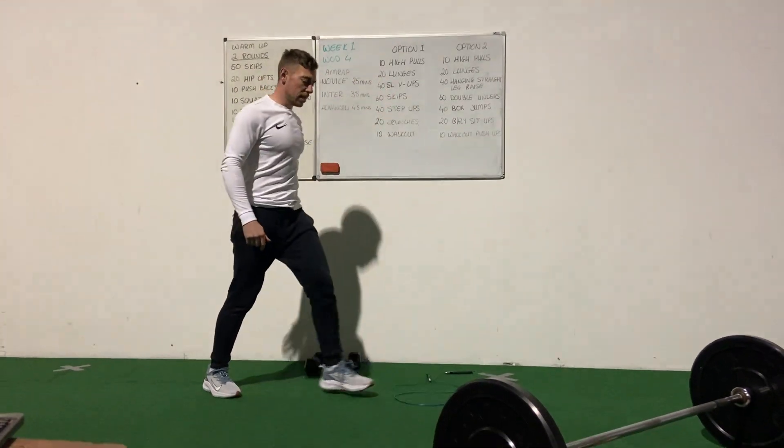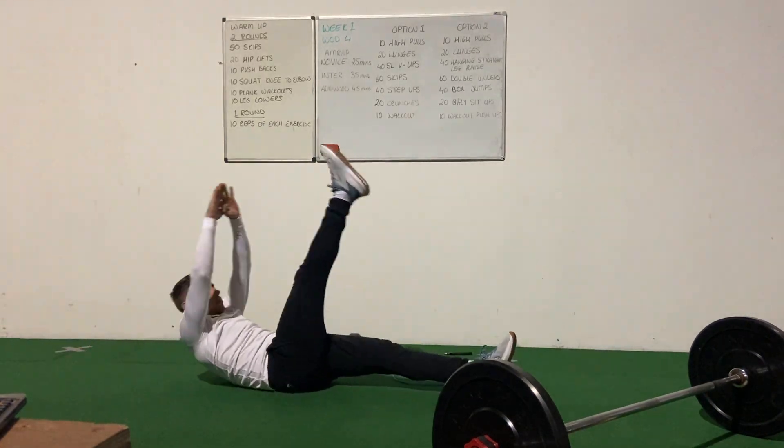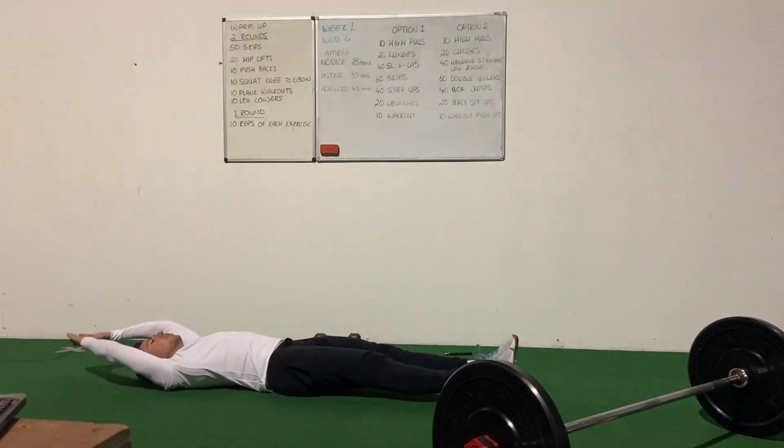Then we'll have 40 single leg V-ups as our core exercise. We're down on your back with arms overhead, reaching for your foot and meeting in the centre — nice and controlled up and down.